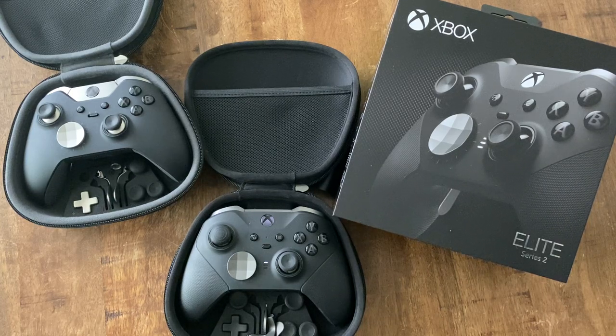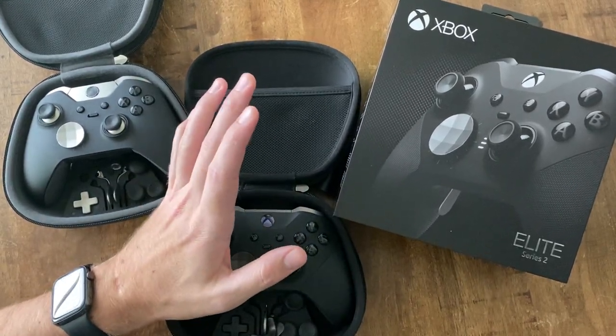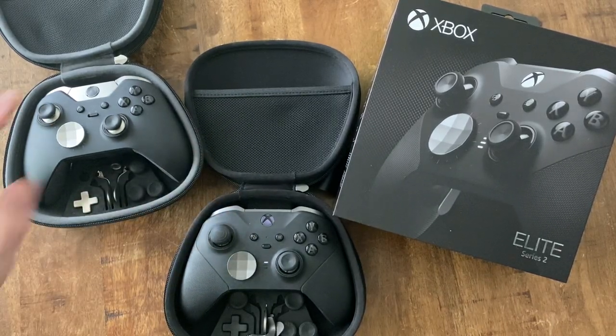Let's talk about the Elite Series 2 after 234 days of owning it. I'll tell you how I feel about the controller overall — build quality, battery life, nitpicks, whatever I think about it.